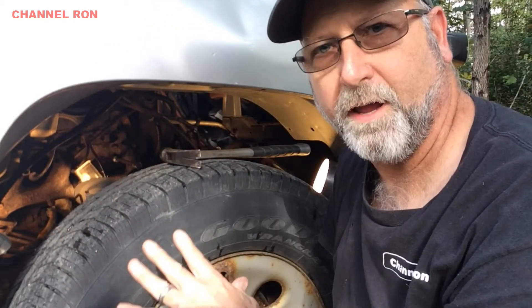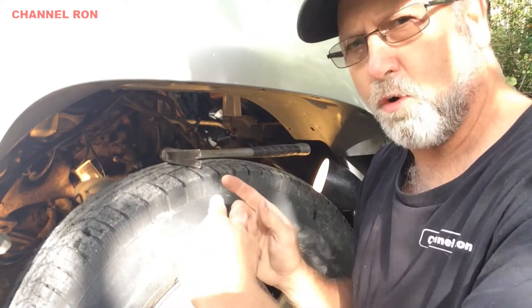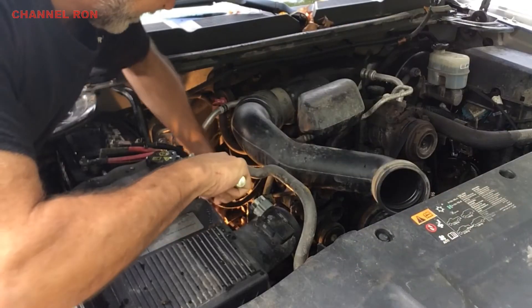It felt pretty good — I could feel it as it went in, I think it's seated really well. Now what's going to happen is we'll go up on top and hopefully I can snap that loose and we should be good to go. Let's see if we can get this out of there.